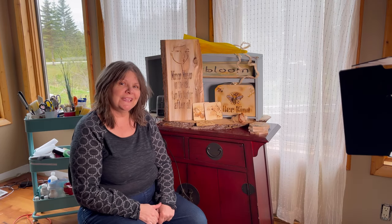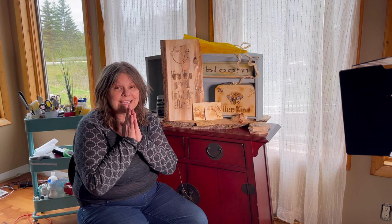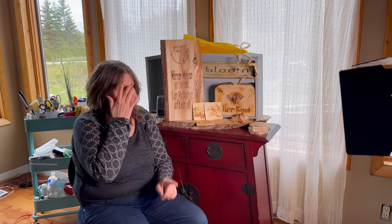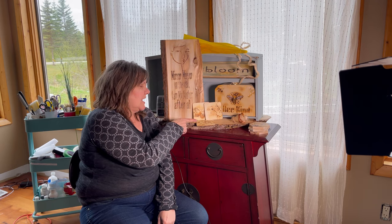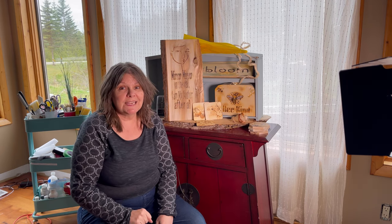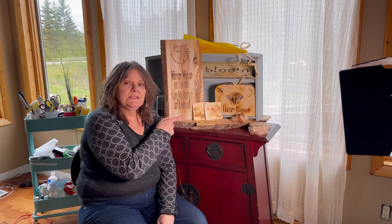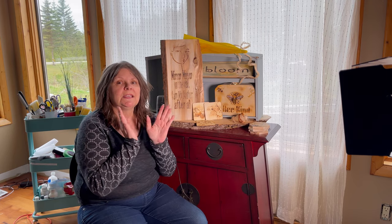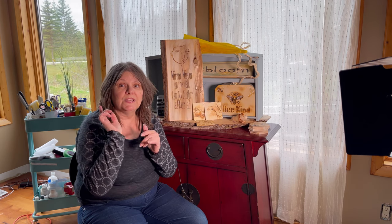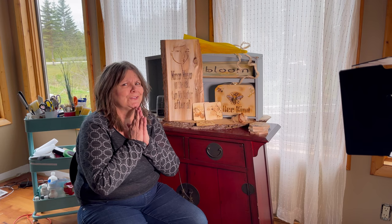Hey fam! Got a couple more things off my bucket list today — my crafting bucket list. I made a sign and I made some coasters. You're gonna see how to use scorch paint through a stencil, and also I'm gonna use some rubber stamps, get it on the wood, heat activate it, and a wood burning magically appears.